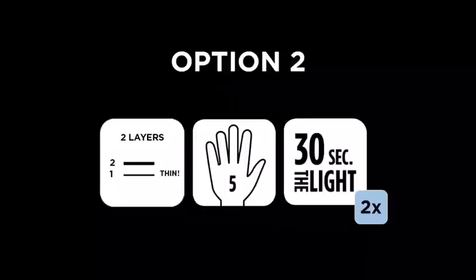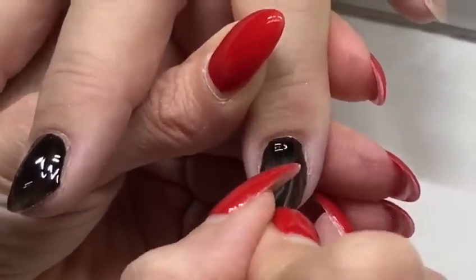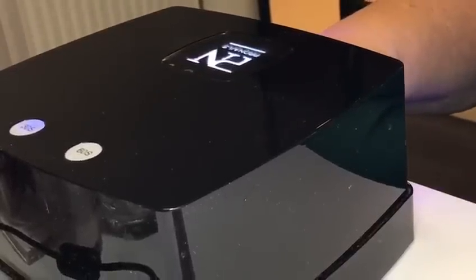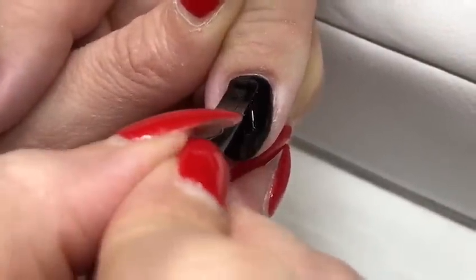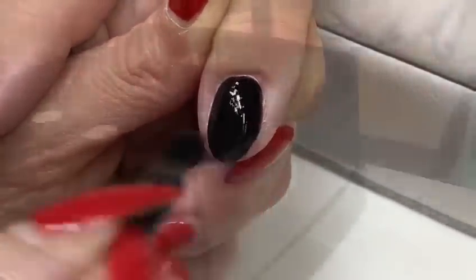Make sure you apply the first layer very thinly and apply a double curing time for the second layer. Here again, your first layer should be very thin and a little transparent on the 5 nails. Cure the whole hand for 30 seconds in the light. Apply the second layer a little thicker for a perfect covering of the free edge of the nails and give this layer a double curing time.